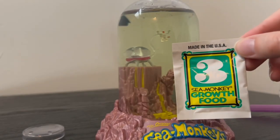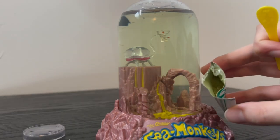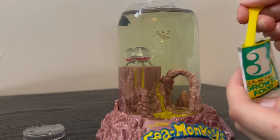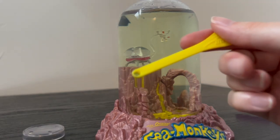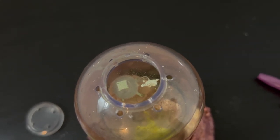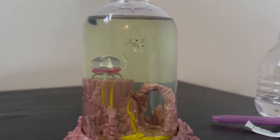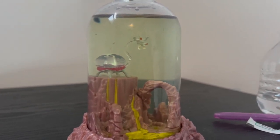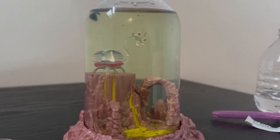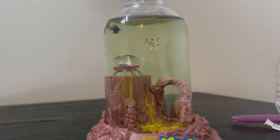Now we're going to feed the sea monkeys for the first time. I've set up the camera on a tripod. Here's the little growth food packet and the teeny tiny spoon that comes with it. The food kind of smells like catnip. I'm getting one tiny scoop — a little bit less than a full spoon — just to be extra cautious. I tap it in and the food is sprinkled right on top. I'm not exactly sure how sea monkeys eat — whether they eat off the bottom or catch food as it falls. They're swimming so fast I think it might just be swim and eat as you go.